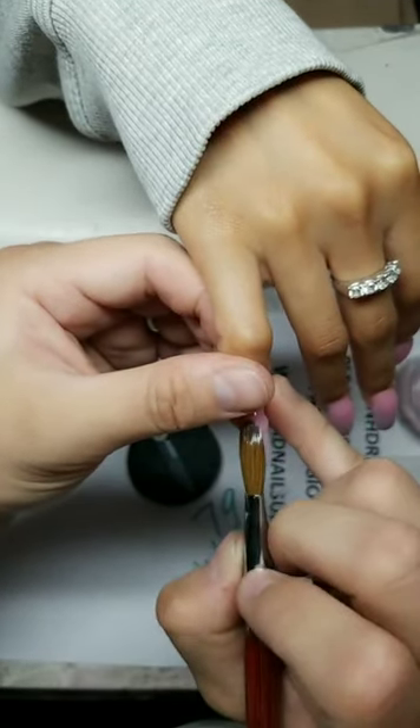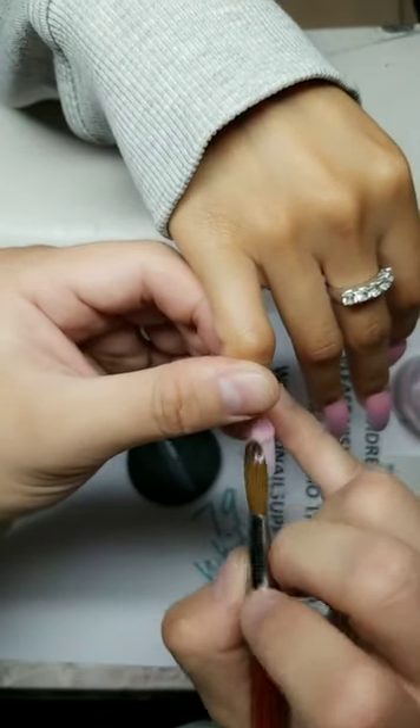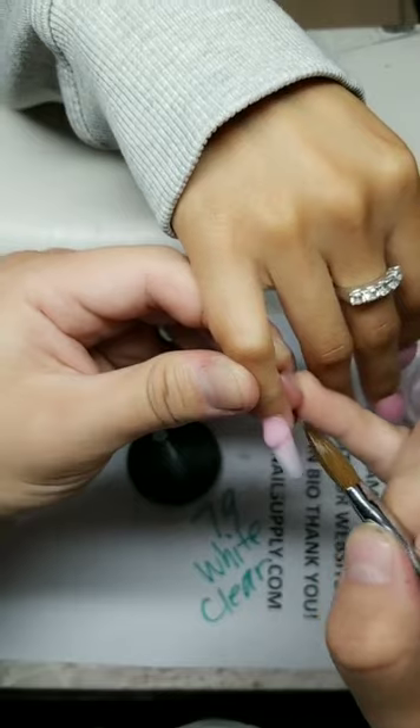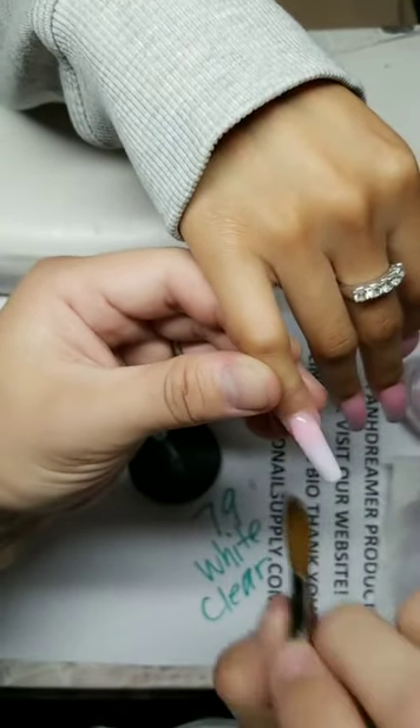Your tech prepped your nails too aggressively — they ground your natural nails too hard and now you're getting sore and tender because they went too deep.